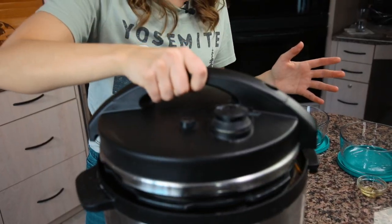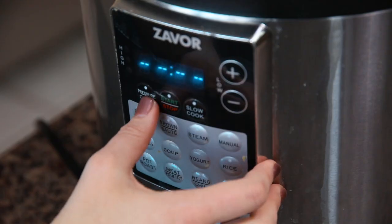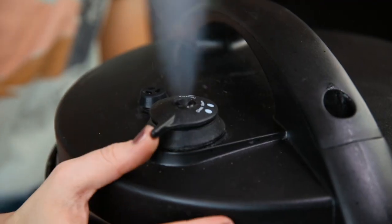That's all you need to do. Put the lid onto your pressure cooker, turn the valve to the pressure setting, and then set the pressure to high for 20 minutes. As soon as the timer counts down to zero, you're going to do a quick pressure release.